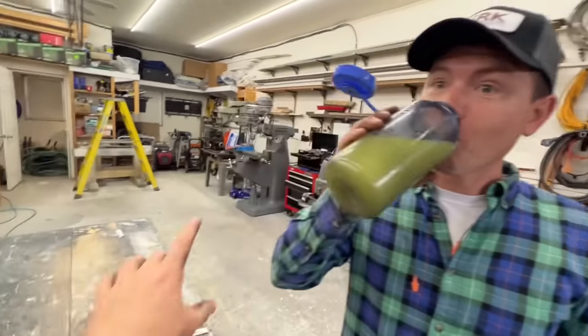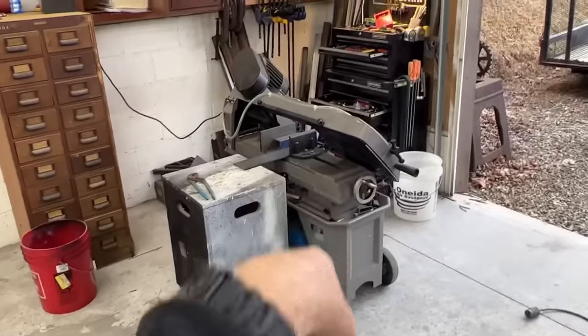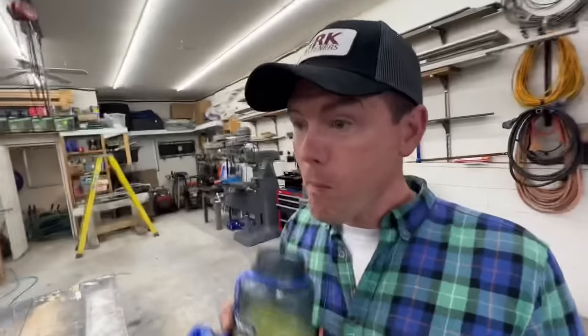Jamie's got a really nice metalworking shop out here — milling machine, lathe, band saw for cutting metal. I would not have attempted this type of project if I didn't have a brother with a metalworking shop set up and ready to go. I've also got Jason and Ray to help me. This would be a lot of work by myself — probably take a week. We're going to condense that into two days total for the teardown and replace.